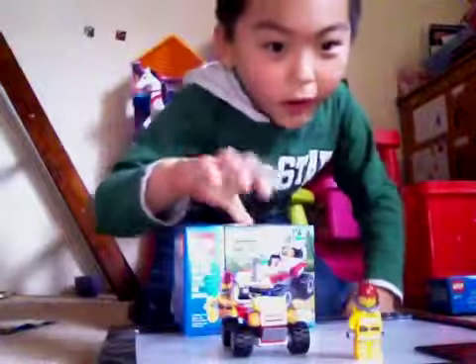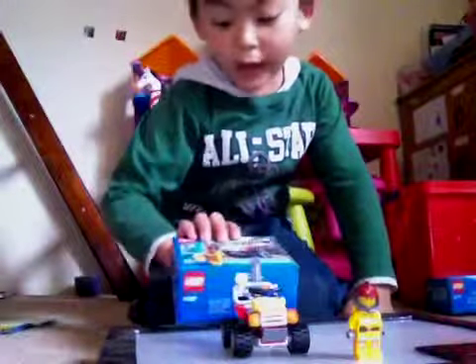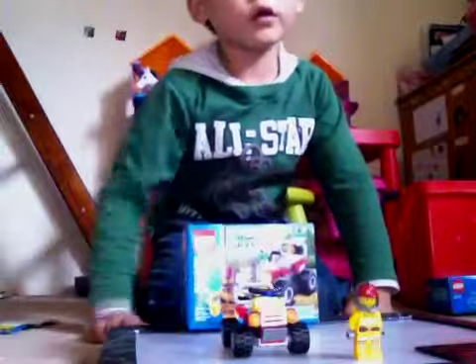Hello everybody! I am doing the Lego review on the Fire ATV and it's set 4427.